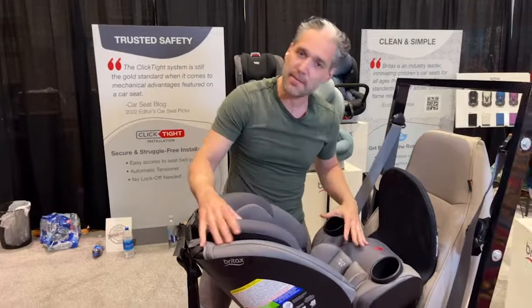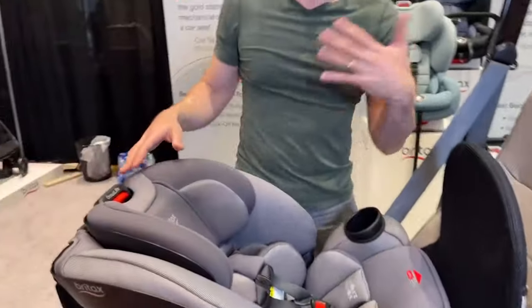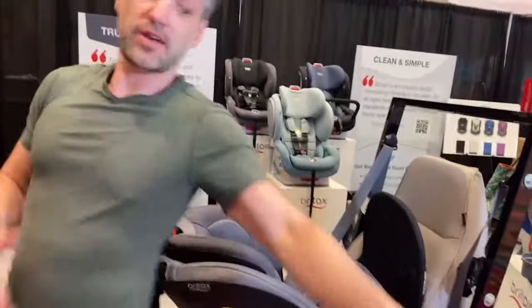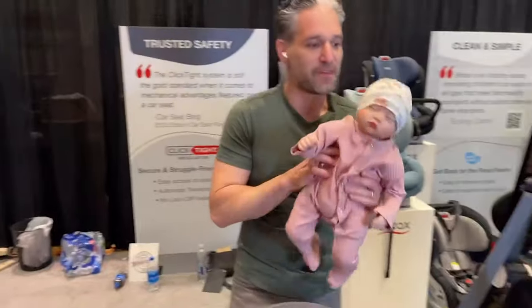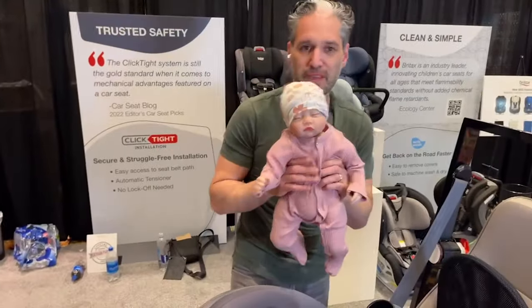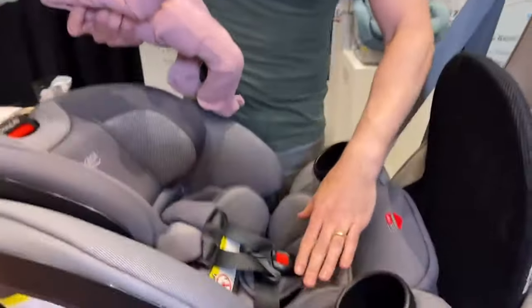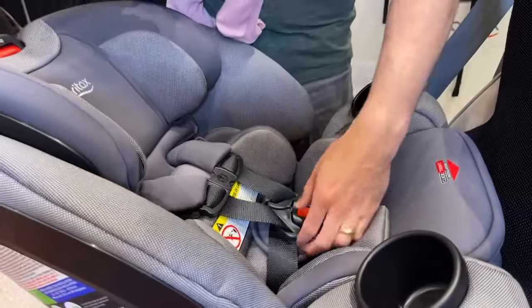I also want to point out there's really great side impact protection on this, and it's also extremely comfortable. Now let's talk about the proper positioning of a baby when you are putting your baby into the One for Life. There is an infant insert inside of the One for Life, and it goes from 5 to 20 pounds — that's when you'll use this.